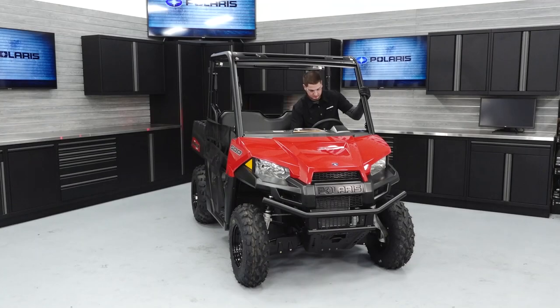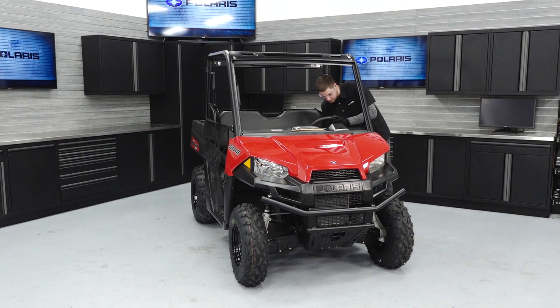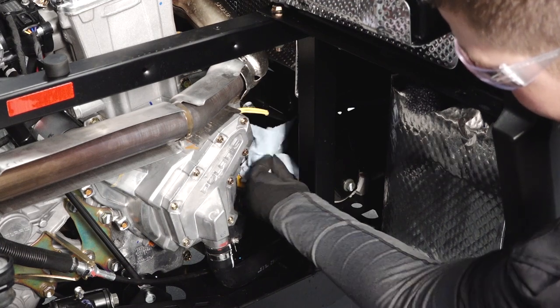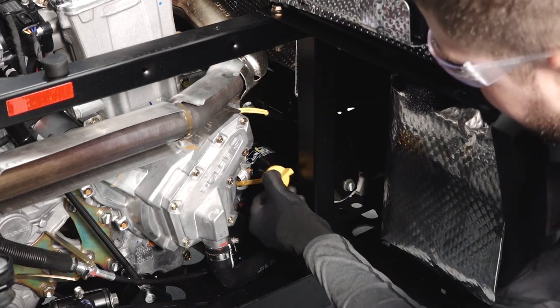Start the engine and allow it to idle for one to two minutes. Stop the engine. Inspect for leaks. Clean the area around the engine oil dipstick. Remove the dipstick and check the oil level.